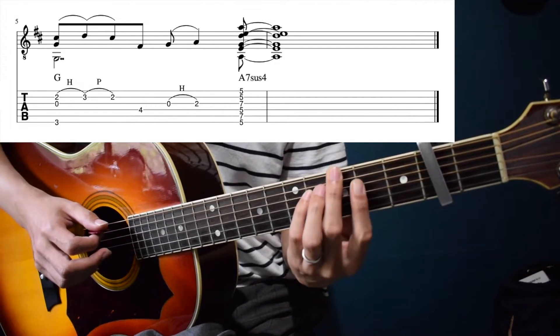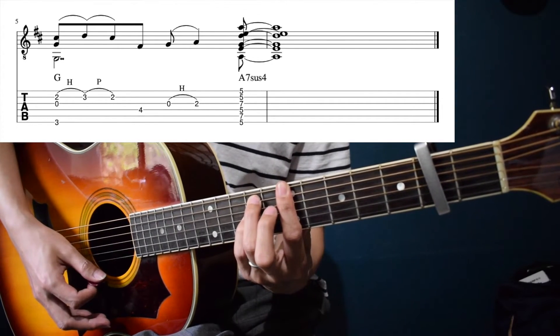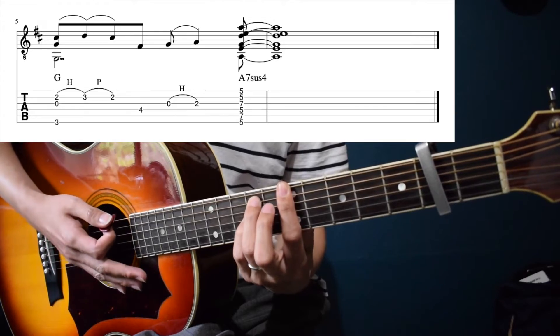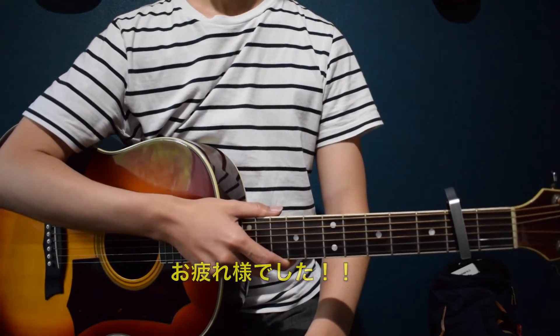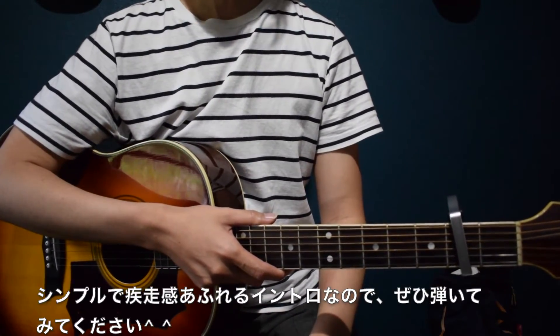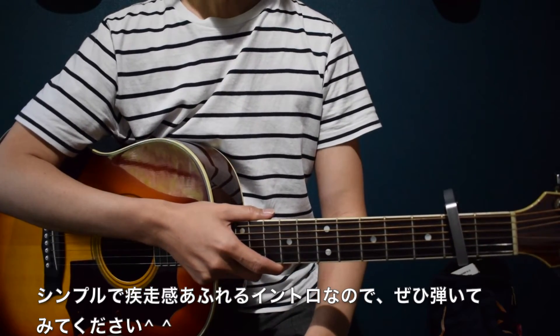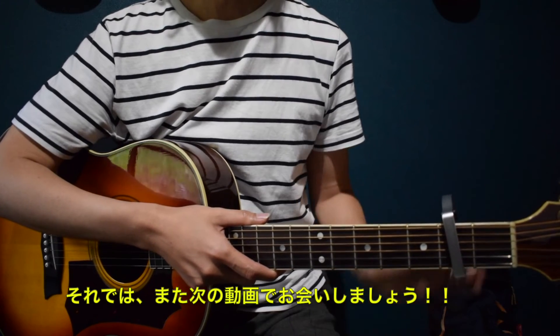最後のGの部分。これ、始めと一緒ですね。And then A7sus4, and then it's done. This intro is very simple and cool. Please listen to the intro. I'll see you next time. Bye-bye.